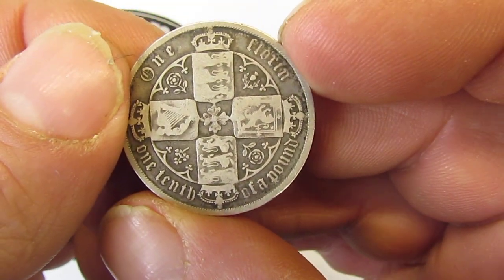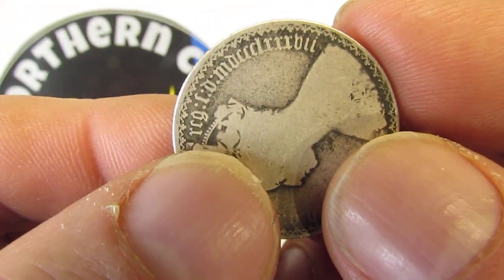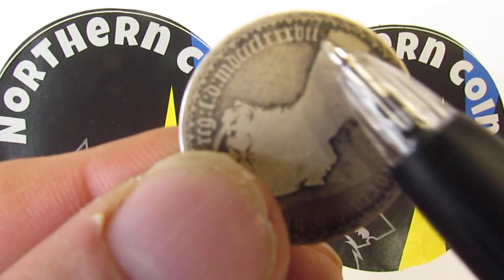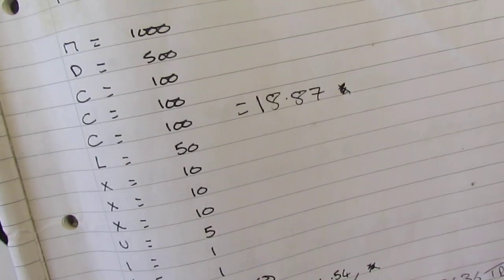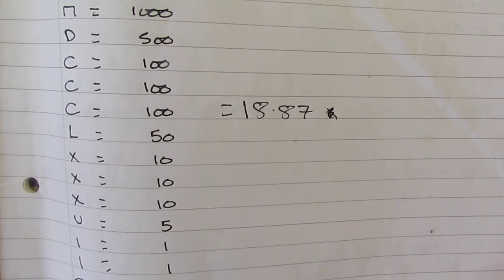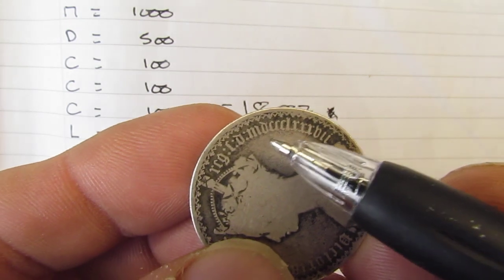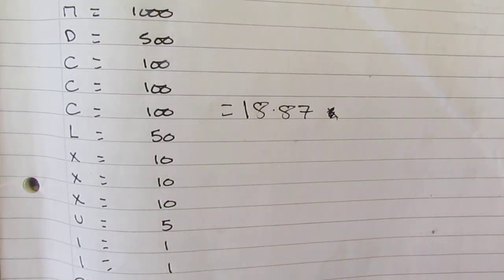It's one tenth of a pound and this is from 1887. This is the last year it had Roman numerals on it. That's how you work it out: MDCCCLXXXVII — that's how you work out 1887. There's a bit of thought and research that goes into this; I don't just cobble it all together and wing it.